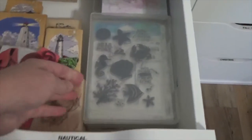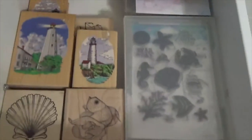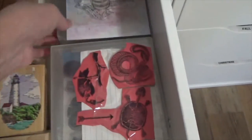This one is nautical. Anything that has to do with the sea is in here, including my black stamps. This one has to do with the sea — my little sand bucket. All kinds of stuff.